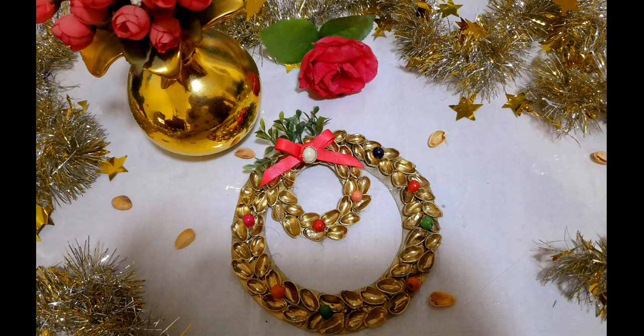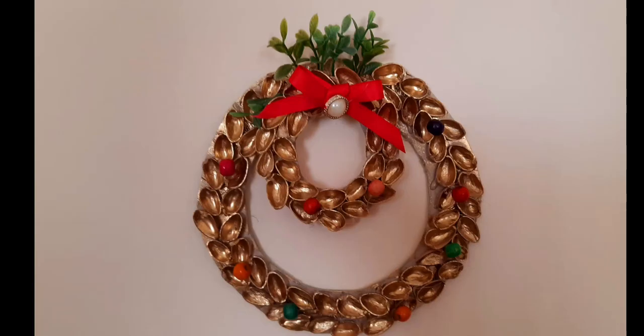Hey y'all, what's up and welcome back to Haya's Hive. Today I'm going to show you how to make this beautiful Christmas wreath. It can be used as wall decor, a wall hanging, and even a door hanging. So let's get started.